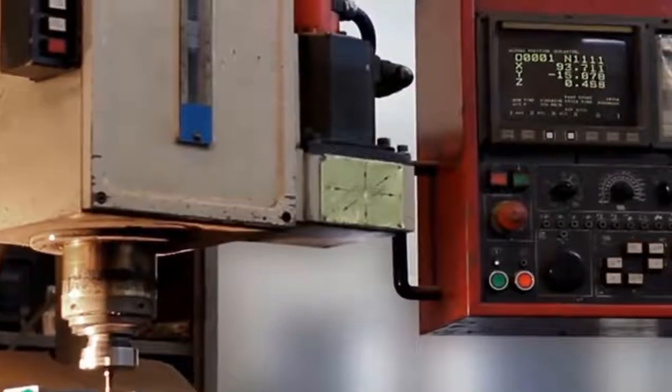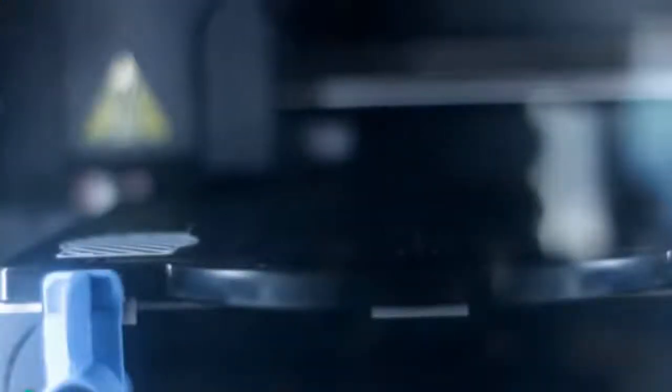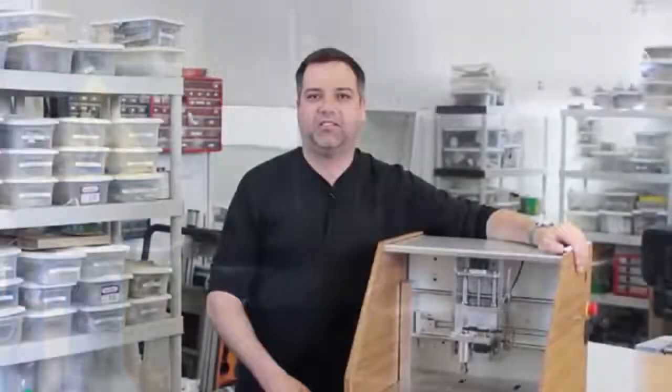CNC mills can be intimidating. The setup is complicated, there's a lot of software, and they're huge. 3D printers are easy to use, but they can only print one type of material and they're not suited for high accuracy. So we made the Nomad 883 to close the gap — it's as simple to operate as a 3D printer with all the power of a milling machine.